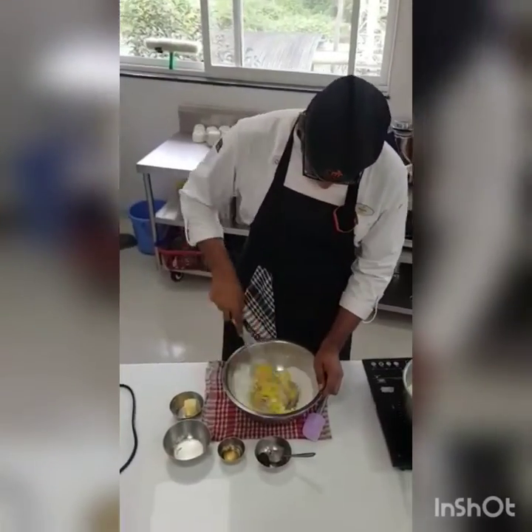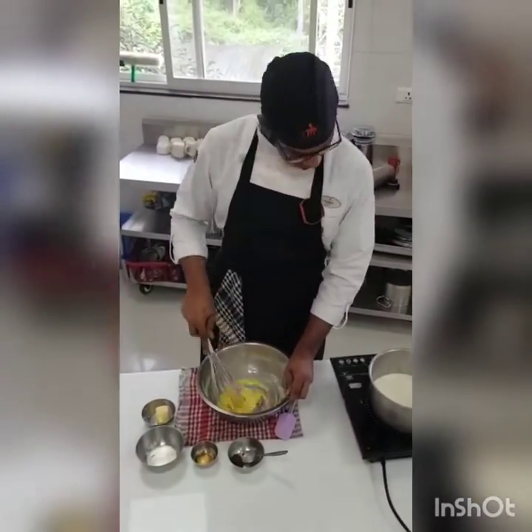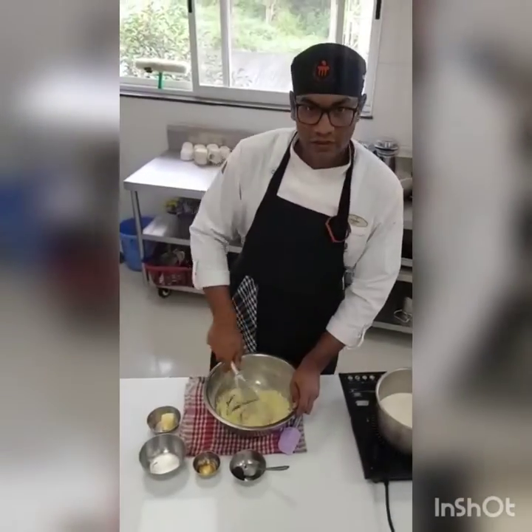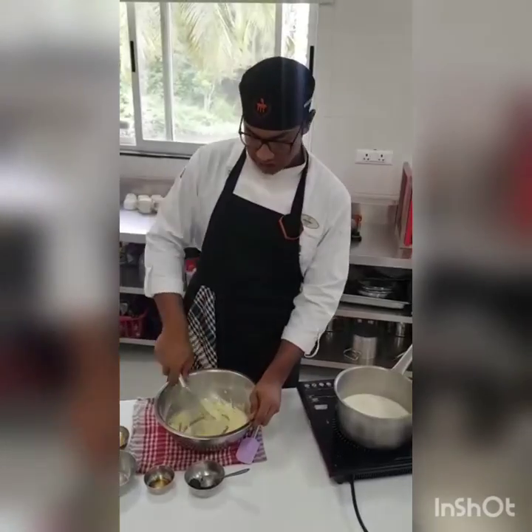Whenever someone talks about Korean cuisine, kimchi and bibimbap are the pioneers of the conversation. But I thought about the sweeter aspects of this cuisine and thus stumbled upon kwa bagi, the Korean style of doughnuts.